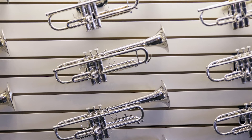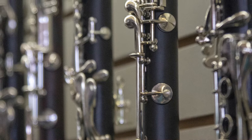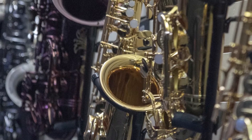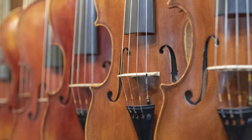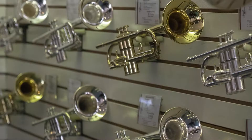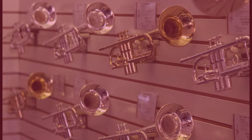Our Rent to Learn program offers quality student instruments. These are instruments designed with students in mind — the recommended brands from area school directors — and they're of sufficient quality to hold up to students, with the best workmanship and quality materials that won't hamper their musical needs for many years to come.